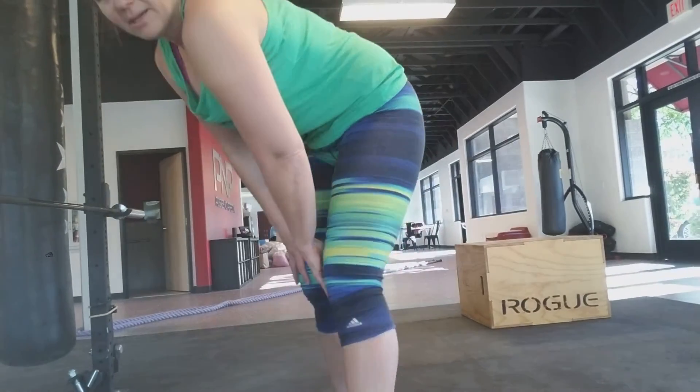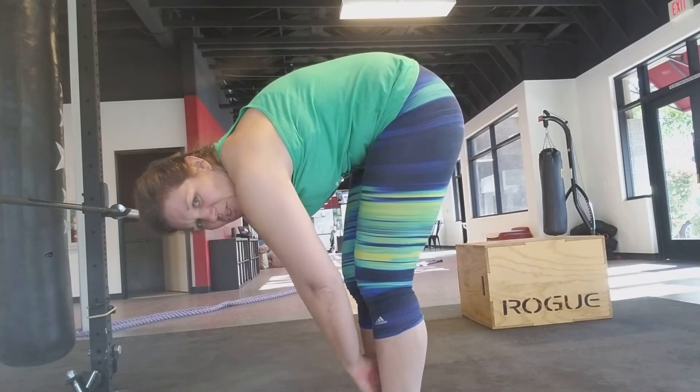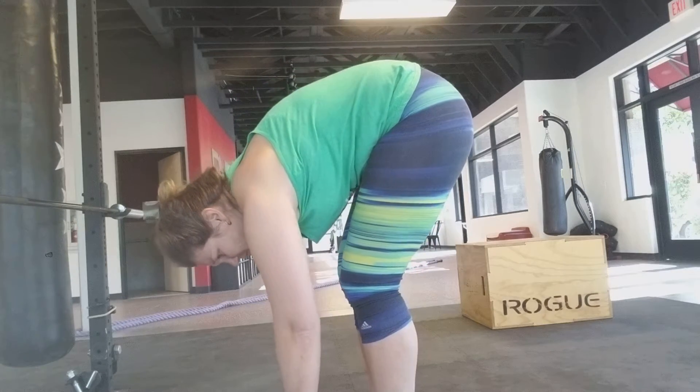Hamstrings stretch as well. Straight leg, straight down. Try to keep your legs as straight as possible and just kind of reach out to help stretch those guys out.